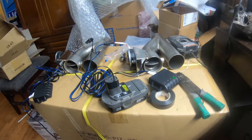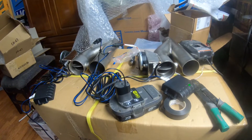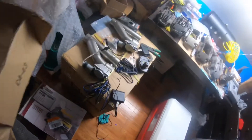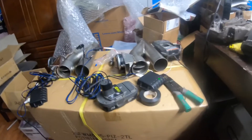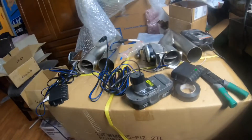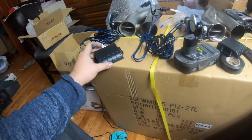Alright guys, today we're gonna be working on exhaust cutouts, but these ones are electric. My boy ordered these from Raceland — so these are Raceland exhaust cutouts, electric and they work with a remote. The only thing is if you order two, because Audi's — well his A6 has dual exhaust — it comes with two boxes.